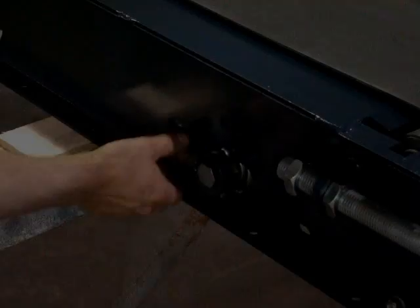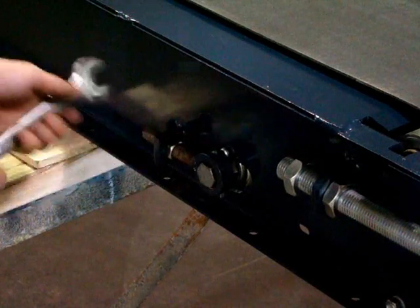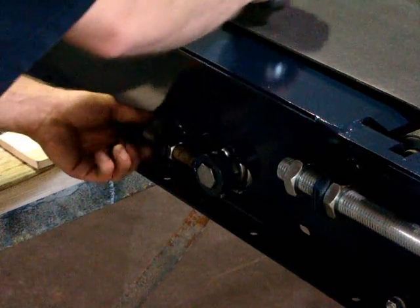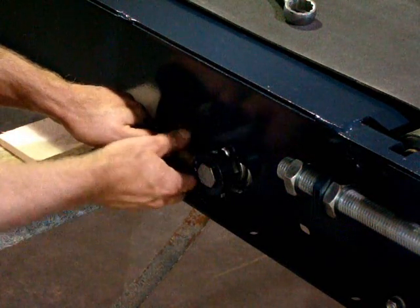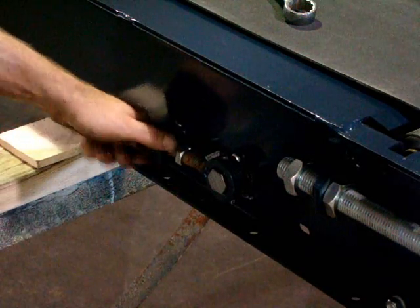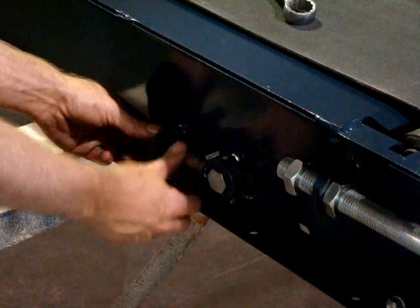Setting the adjustable snubber rollers or idler rollers to zero is the next step. Simply setting both ends of all the snubber rollers to the center of their adjustment is what this is. We like to take a measurement from one location and set them all the same.